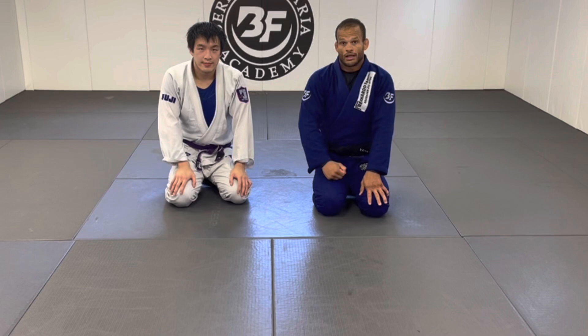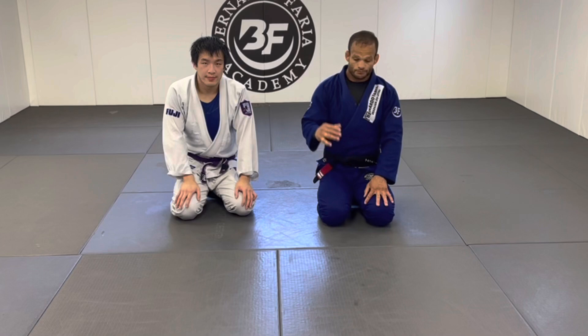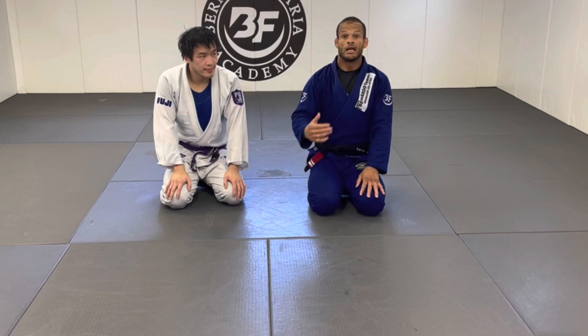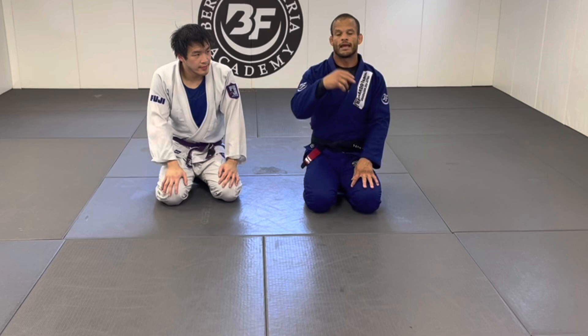Today's lesson: I'm going to show you three triangle setups for white belts and beginners. I'll show you how to finish one style, and if the person defends, how to transition to the next style, and then a third option if things keep going wrong. I'll also give a heads-up on what to avoid when you go for a triangle setup.